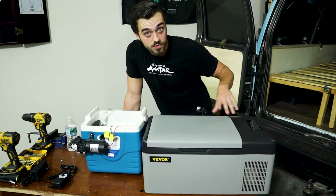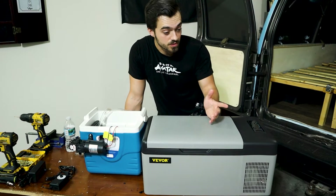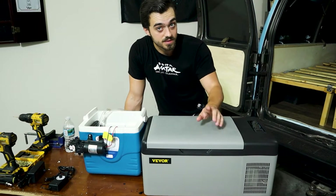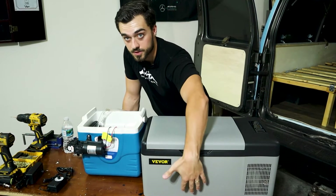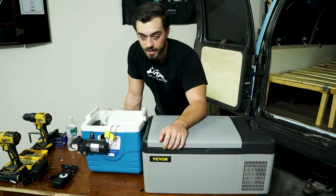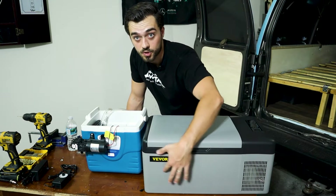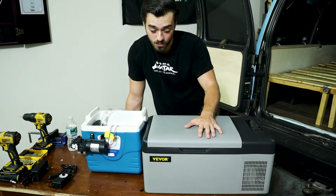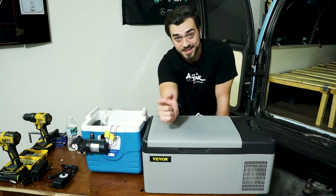This is a 12-volt compressor style fridge that can get down to negative five degrees. I tested it throughout the night and the bottom half of the chiller only got down to 10 degrees — I think that's because the coils that chill the fridge are on the top third of the fridge. I still think that's a good deal for what I got this for. If you want to check out the review, it'd be on my other channel, Motivate — I'll link that down below.